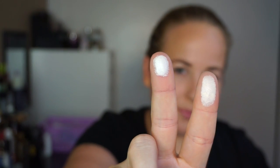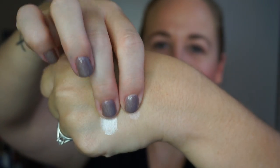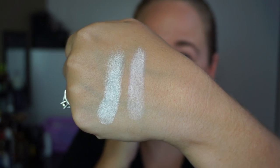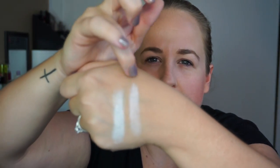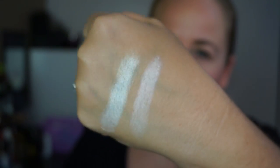Moving on to the center of the wheel — neutrals, highlights, and smoky must-haves. First, the two highlights: Lyric and Skulls. Skulls is a beautiful bright white highlight color. Lyric is more of a cool-toned, pinky highlight — almost slightly pink but so light. Really, really pretty.